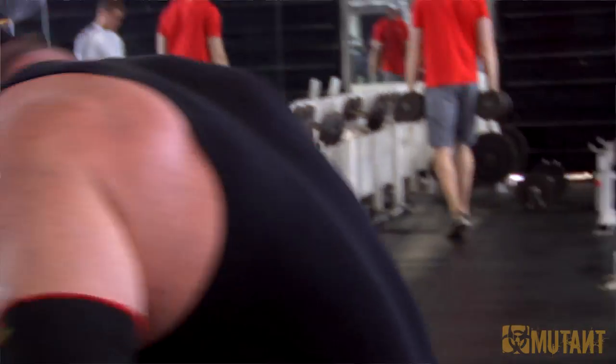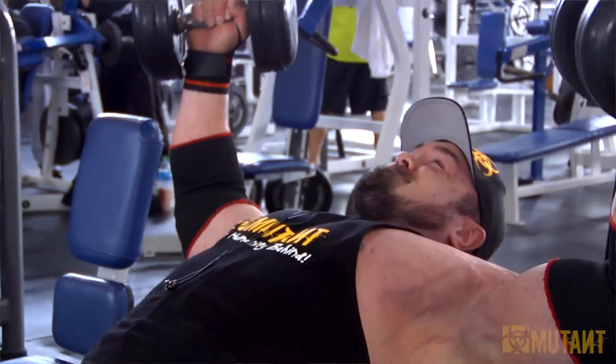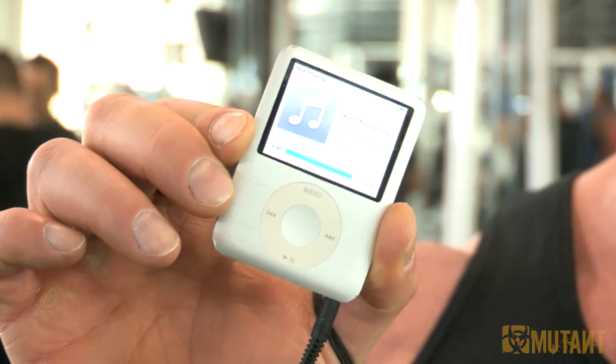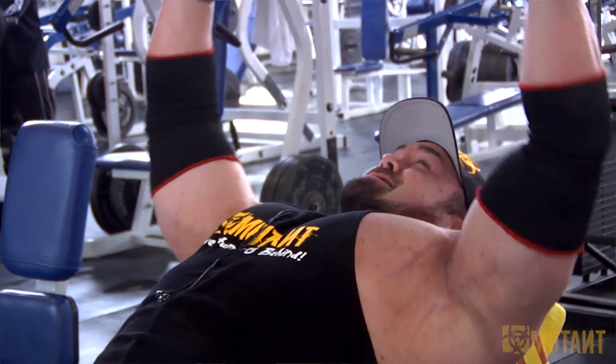I hear a lot of people asking me what I listen to when I train. Right now I'm listening to Down on my ancient iPod that everyone makes fun of. It's their live album — it's awesome. Check it out: Down.